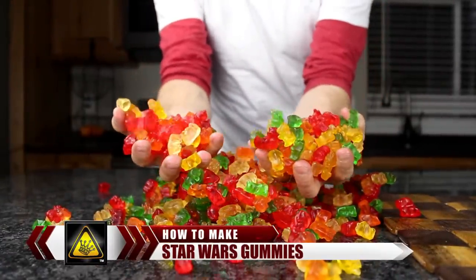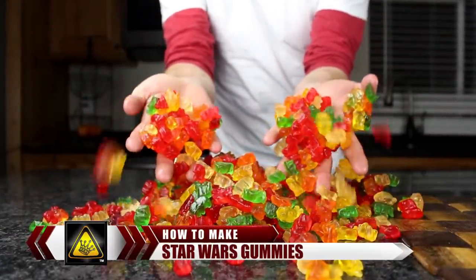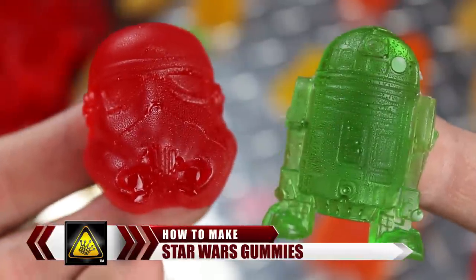For this project, I'm going to show you how to use the Secrets of the Force to turn a handful of gummy bears into custom Star Wars gummies.